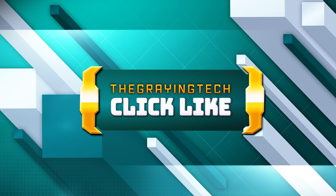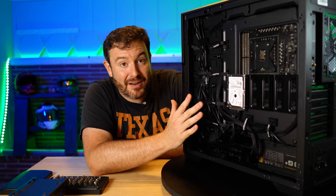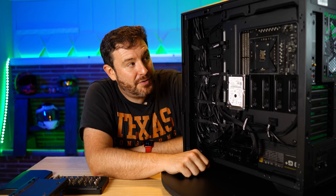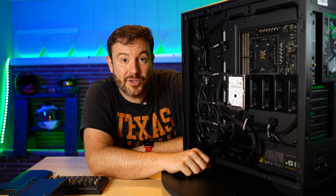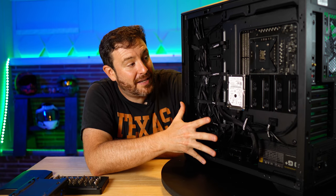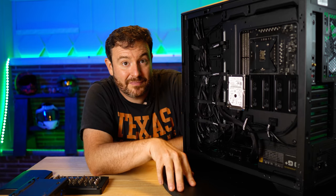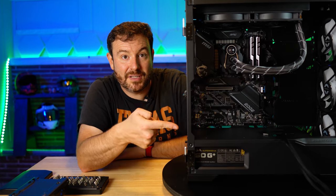At this point, the cable management back here is nearly done — nearly, because we still have our GPU to mount and make sure that it is good to go. But our drives are in place, our power is all in place, everything back here is ready. So let's finish it off.